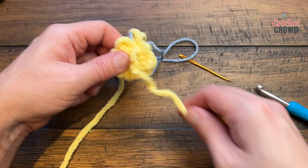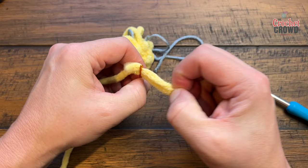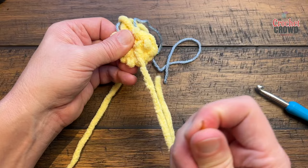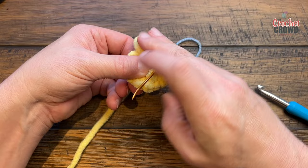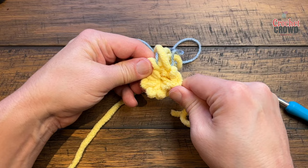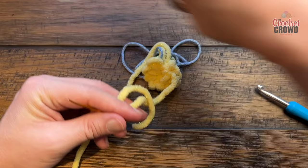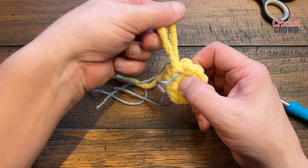Once it's nice and tight, keep it on the back side. This will come out if you don't secure it, so put the tail through a tapestry needle and weave in and out of some yarn — stay on the back side, don't go through to the front. If you want, tie it into a little knot since it'll be inside the character anyway. Once secured, cut it down. With your stitch marker in position, you know where to start for round two.